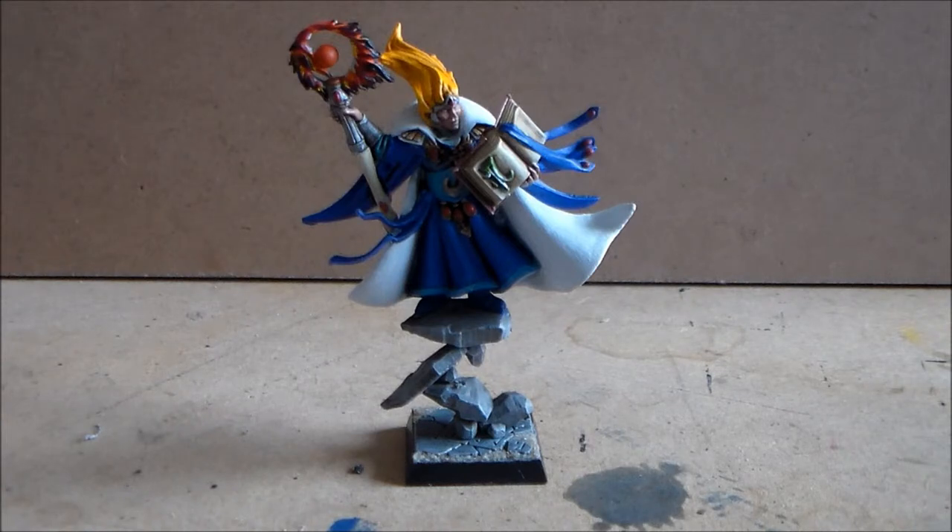I have recorded a showcase video, so straight after this it's going to be going up — or at the same time, whatever works out — so I'll put a link to that in the description below. Make sure you check that out and you'll get a better look at it going around. Let me know what you guys think of the whole series of painting the High Elf Mage and picking out the parts. Leave a comment below, hit the like button — greatly appreciated — and thanks for watching, I'll see you guys in the next video.